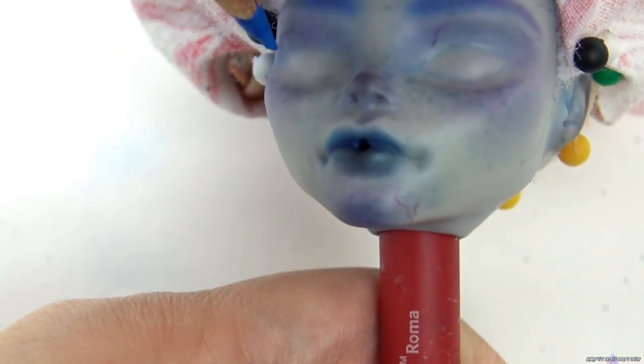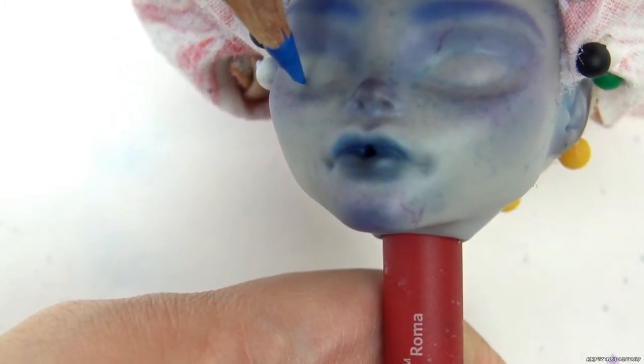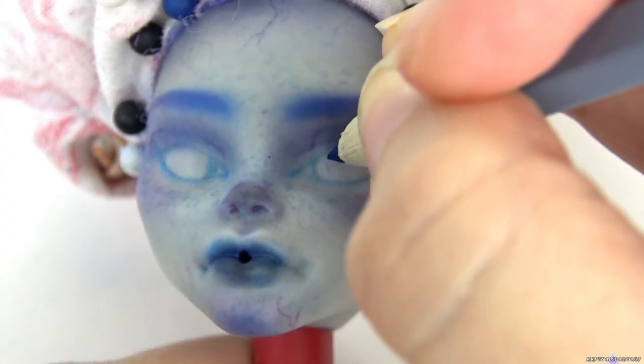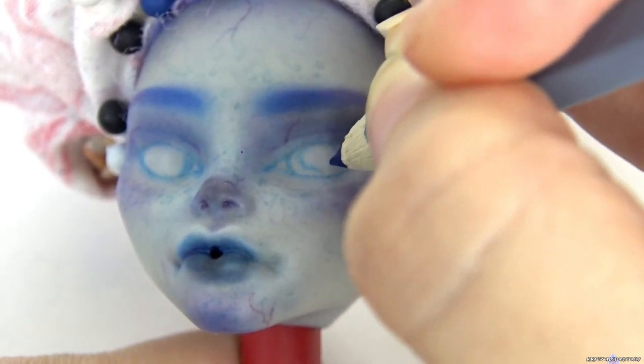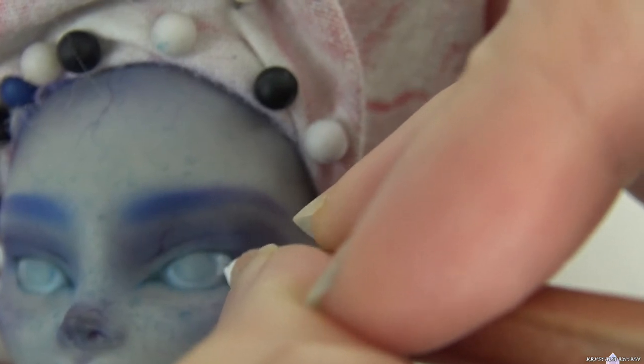Next I'm sketching in the eye shapes. Once I'm happy with the shape, I start building up the layers.